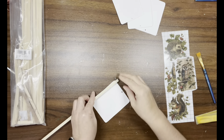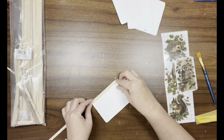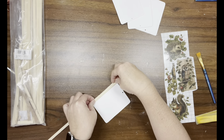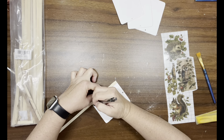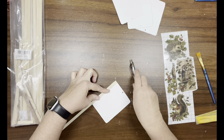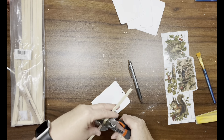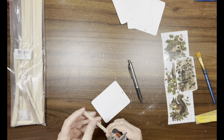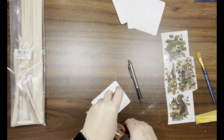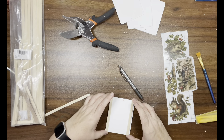I have these bamboo sticks from Amazon — I got them when I first started my channel. I measure the four and a half inch side of the wood pieces and cut the bamboo sticks to that length. I'm doing eight of them — two sticks per ornament. I use my miter shears, measure it out, and cut the sticks.